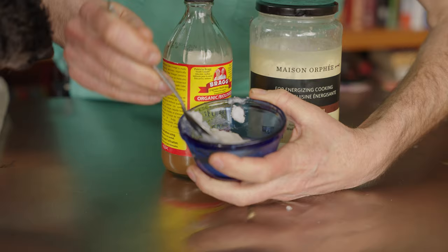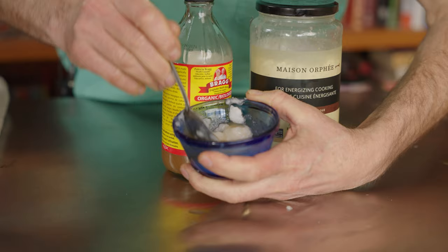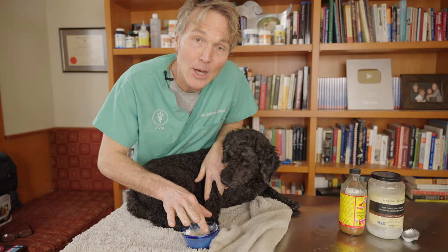You just need to mix these two together — our moderately softened coconut oil mixed with our liquid apple cider vinegar — and there we have a nice little topical anti-dog hot spot and dog itching skin remedy.